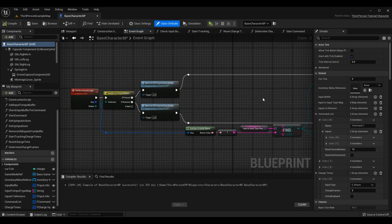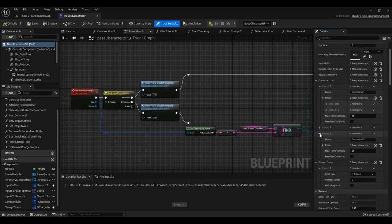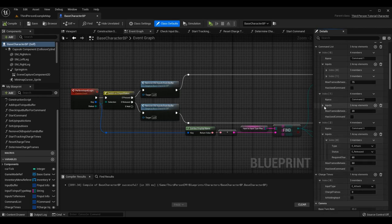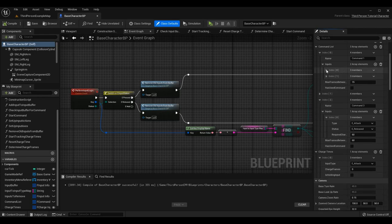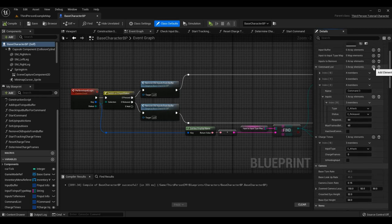The first thing I'm going to do so we don't forget is add a command that would work for this, even though the rest of the logic isn't set up yet. Go to Class Defaults on your base character BP, scroll down to your command list. I overwrote my third command — command one uses two button presses, command two uses directional stuff. Command three I'm using for today's episode as a charged input.